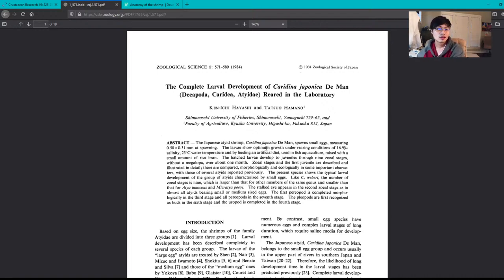The larvae show optimum growth under rearing conditions of 16.9 ppt salinity, 25 degrees Celsius water temperature — about 77 degrees Fahrenheit — and by feeding an artificial diet used in fish aquaculture mixed with a small amount of rice bran. Right off the bat, this paper differs from what I suggested in my videos, recommending 17 parts per thousand and an artificial diet with rice bran.